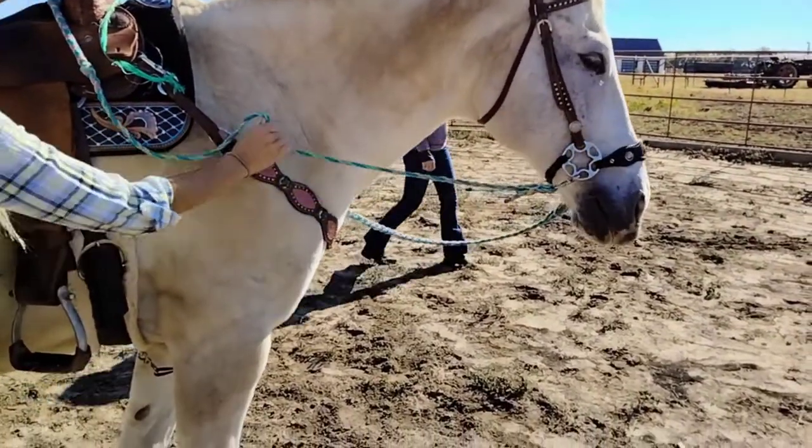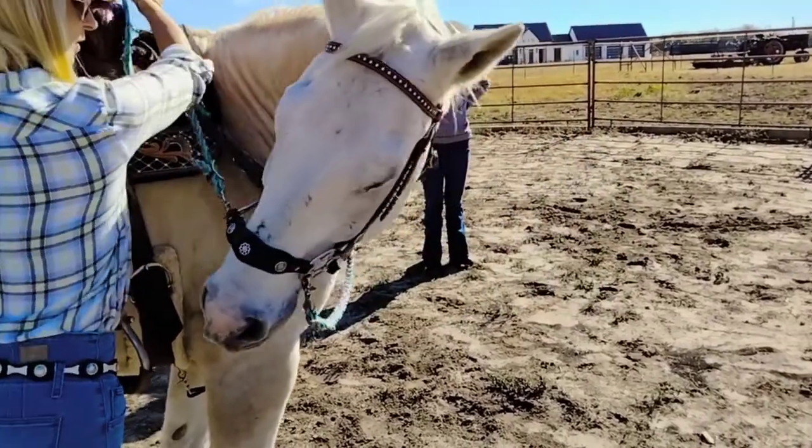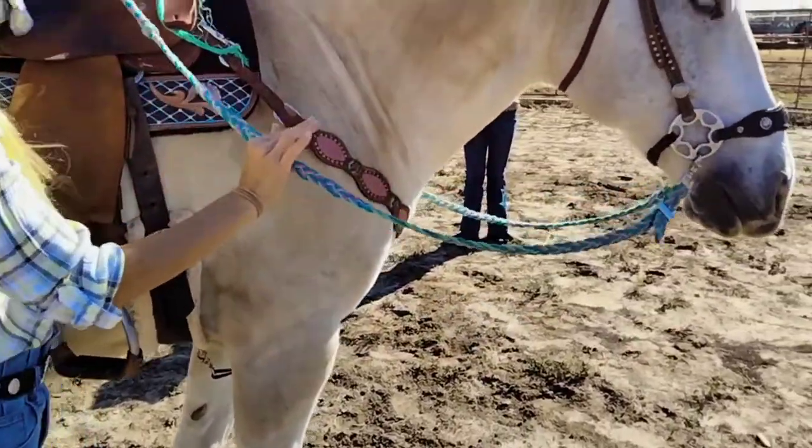Look at where your hand is and try to make a straight line. Release by opening your hand and letting it flow through your fingers.